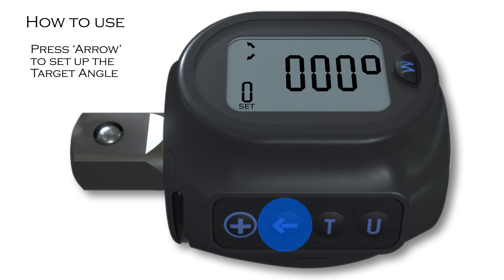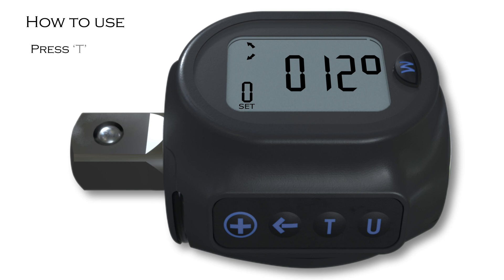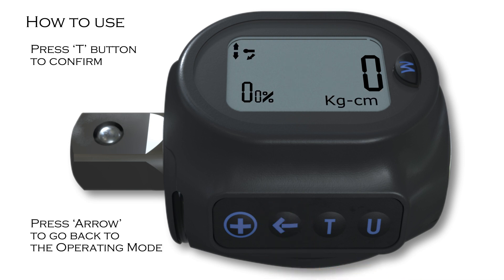To set up the target angle, the arrow should be pressed. Flashing digits will appear. Press plus to change the value from zero to nine. The arrow should be pressed again to change the value accordingly by tens and hundreds. Once target angle is set, the T button should be pressed to confirm. Arrow should then be pressed to go back to the operating mode. These steps can be repeated to set up the user's most used 10 sets.